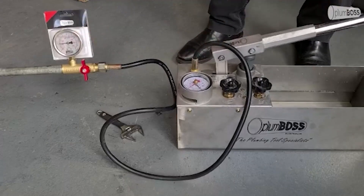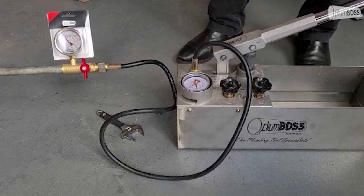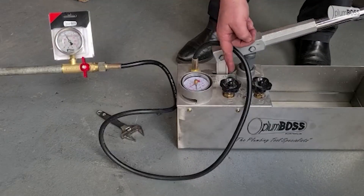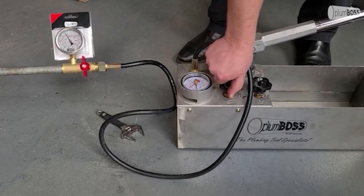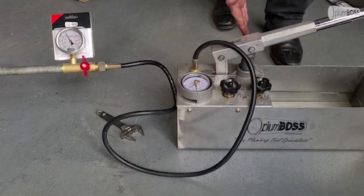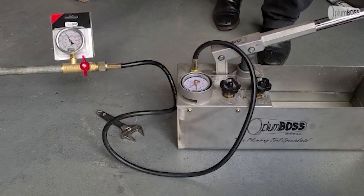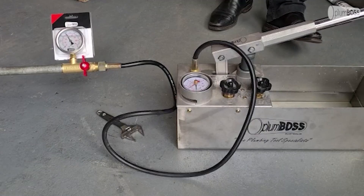We can see the gauges starting to rise on both the test bucket and on the rucking test kit. So we just get it up to our desired pressure, and that's when we use the other valve and lock that one off. We've now got the pressure locked — the pressure is no longer on the pump system itself, but it's between this valve and that gauge and the piping system. We can then leave it for the specified test pressure time.